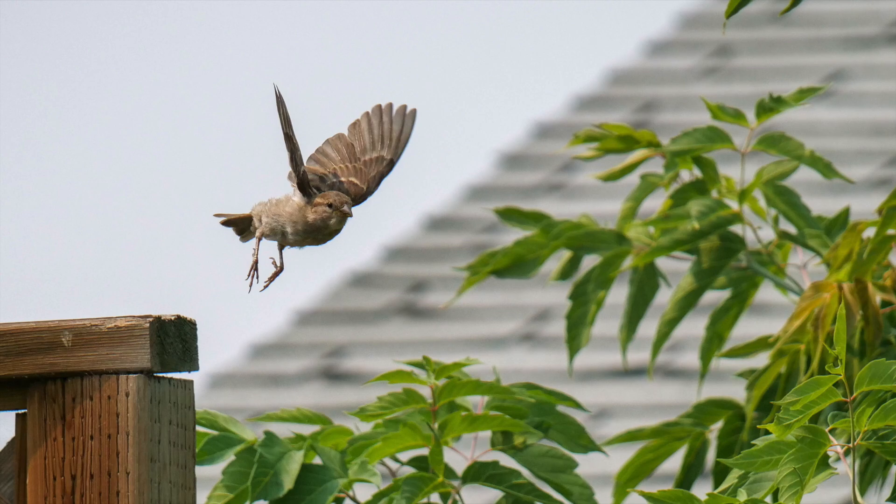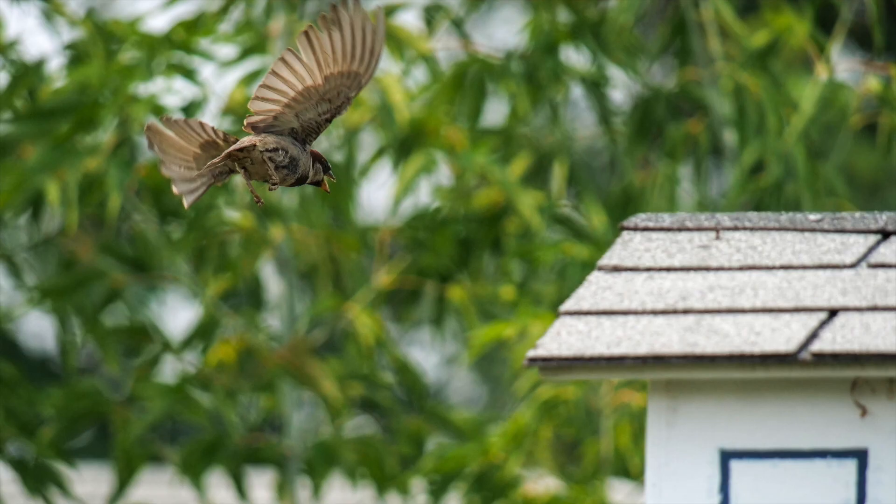One of the challenges of photographing birds in flight is photographing small birds in flight. It's pretty easy to shoot a small bird on a post or in a tree, but to actually capture them with wings frozen — which is what you want ideally — is a bit more difficult.